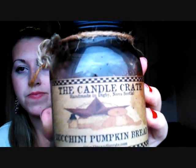So the first thing I want to review is this 14-ounce jar candle. Everything she makes is all homemade and that's what I love about it. Look how cool the packaging is. It says handmade in Digby, Nova Scotia.